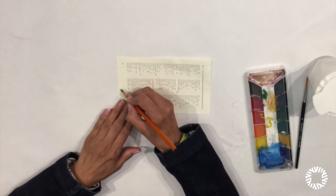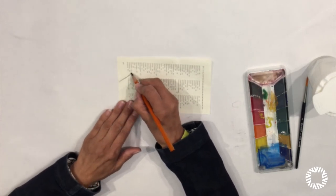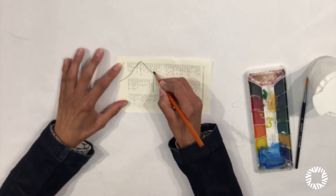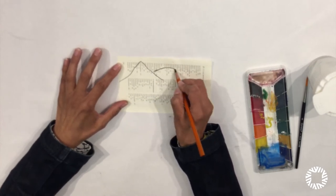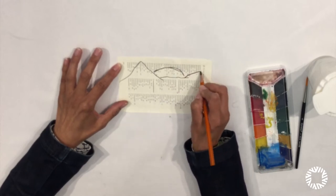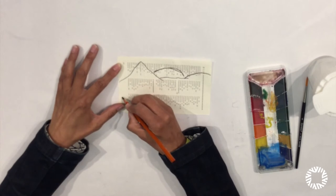So here I'm going to draw my landscape. I'm going to draw some hills, a sunrise, and some trees.